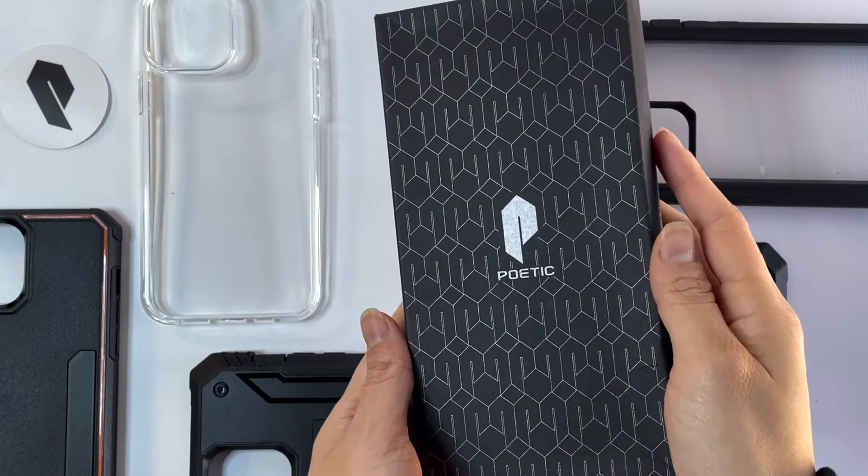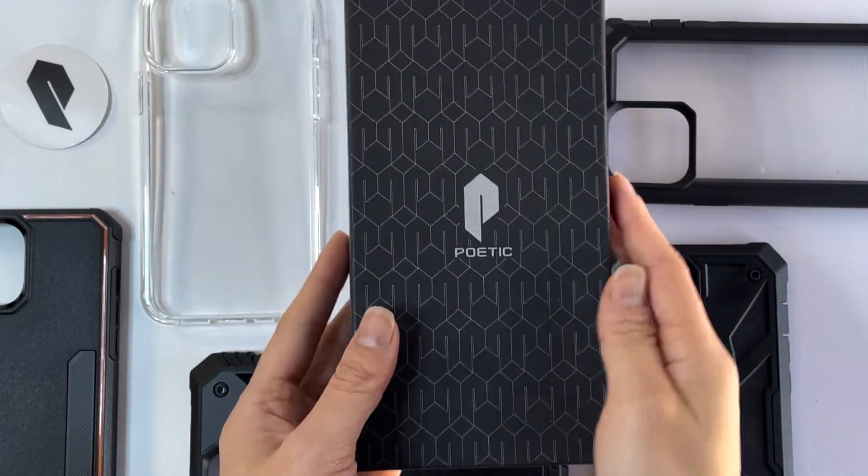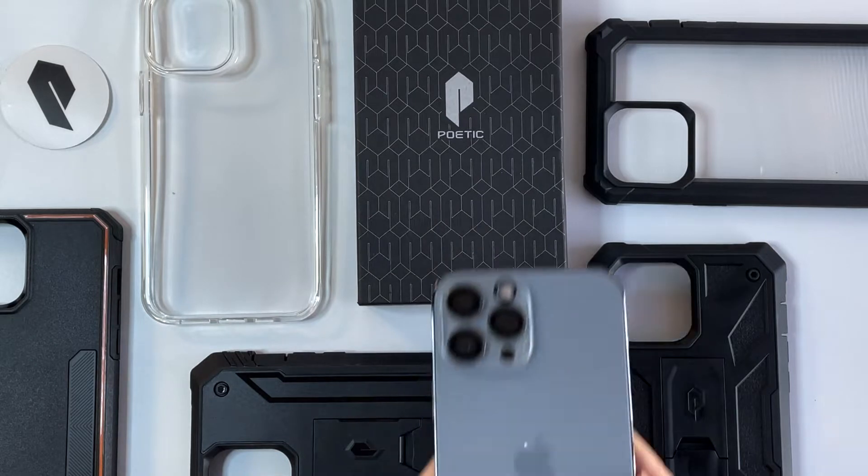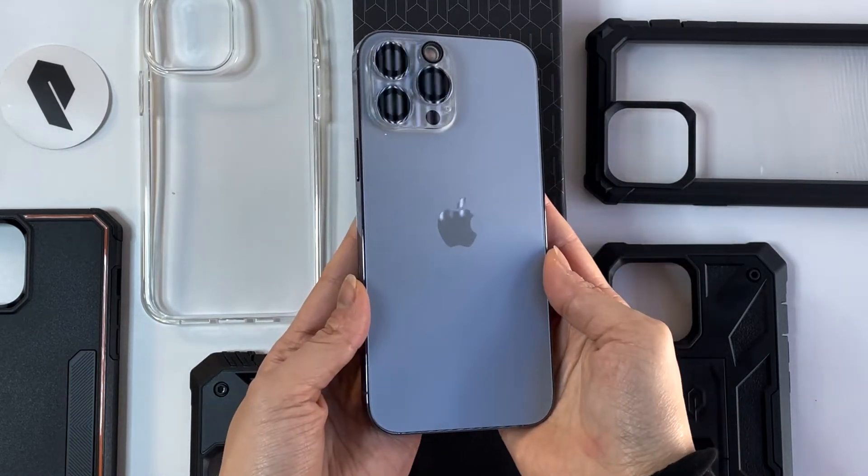Hi guys! Welcome to Unboxing Tech. Today I'll be showcasing five different Poetic cases for the iPhone 13 Pro Max. Poetic is a phone case brand known for its protective rugged designs.